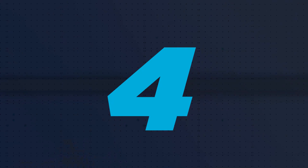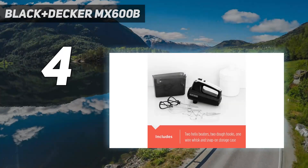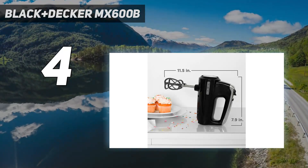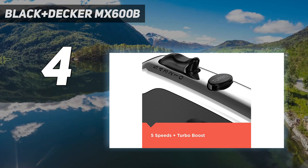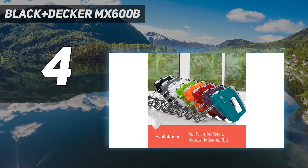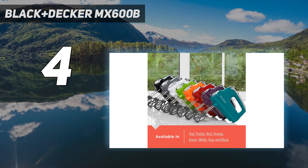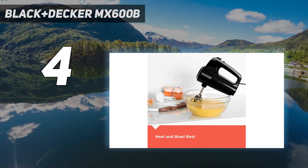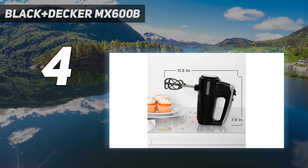Coming in at number 4: the Black & Decker MX600B. If you're looking for a faster, easier way to mix cake batter, whipped cream, and soft doughs, but you don't want to spend a lot on functions you'll never use, this mixer fills the bill. It's got an ergonomic design and nylon helix beaters that offer 2 times more surface area than your typical wire beater.